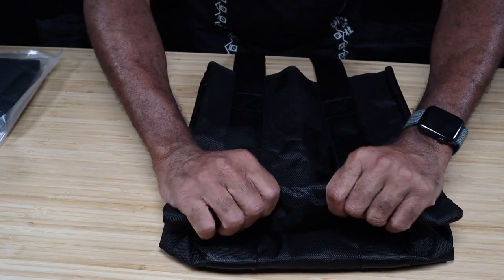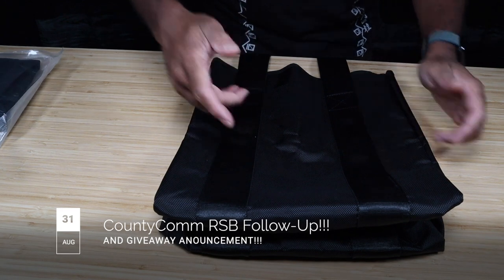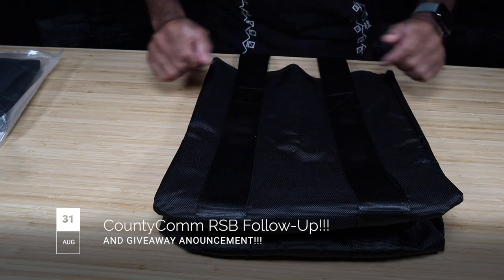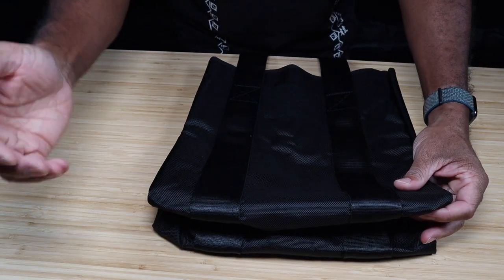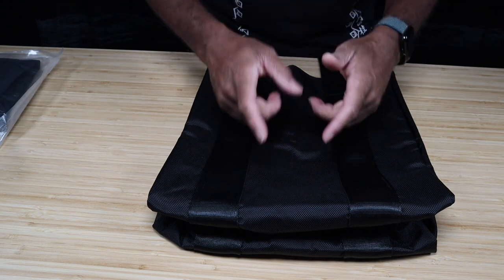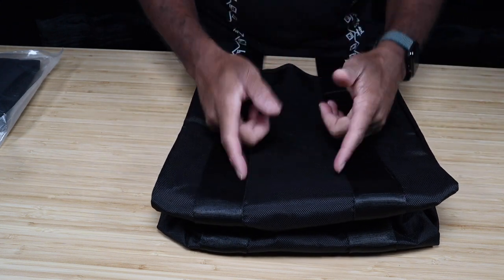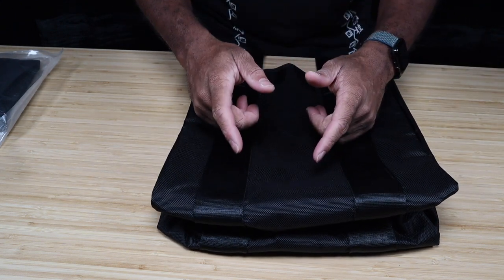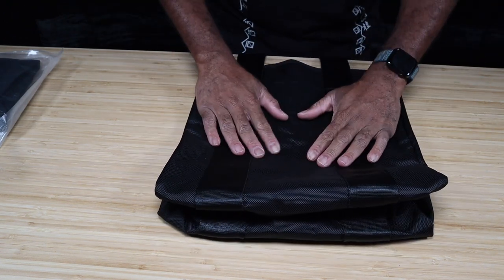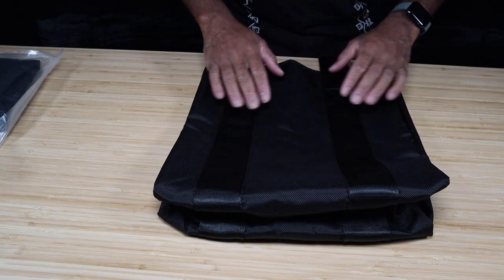YouTube fam, we're back again. Jay Sinister Productions, and we're here with a follow-up video to the County Comm Robust Shopping Bag. I told you in the last video that I was going to get in contact with County Comm in regards to a small defect that I found on the interior of the bag, which should not have any effect on the performance of this bag, but the potential is there. I contacted County Comm and I want to discuss what I found, what I was told by them, and stick around to the end of this video.